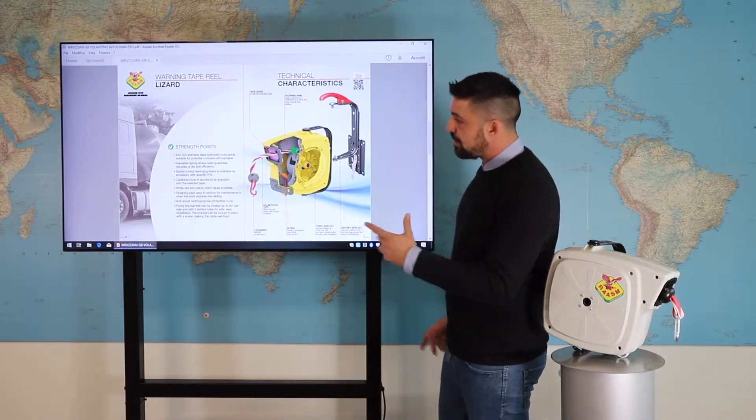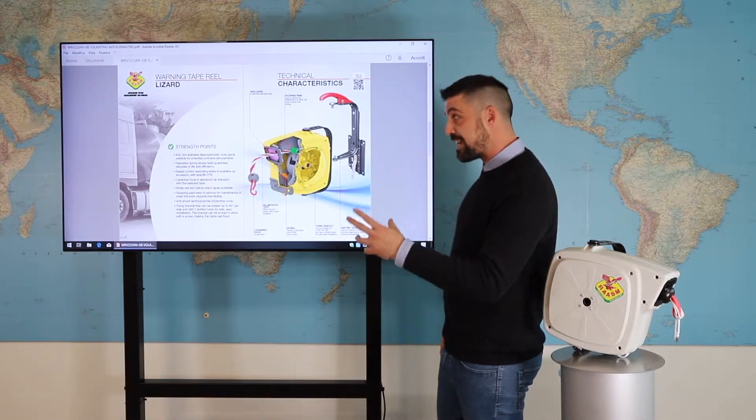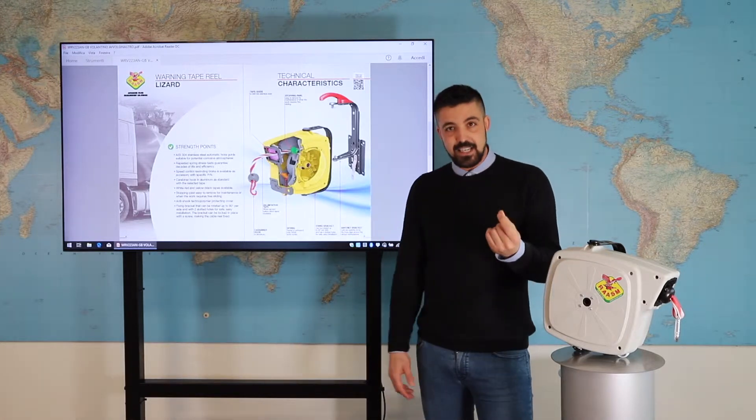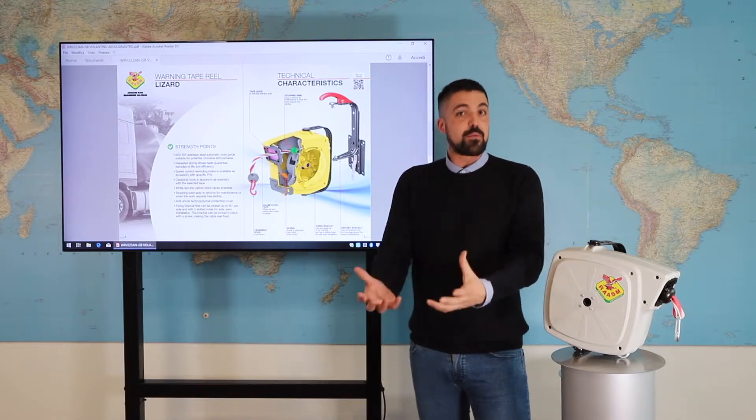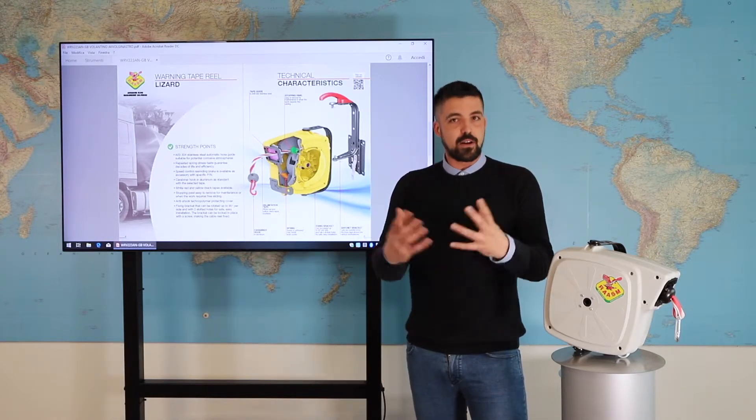Point 2: We have done repeated spring stress tests that guarantee decades of efficiency and durability of the product, so it will have a long life.